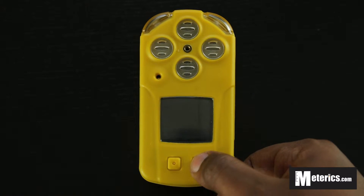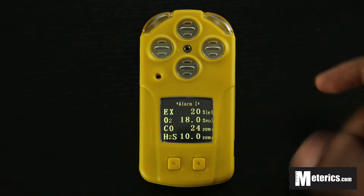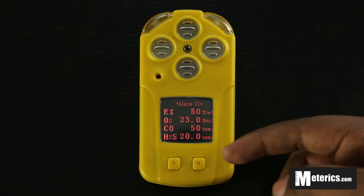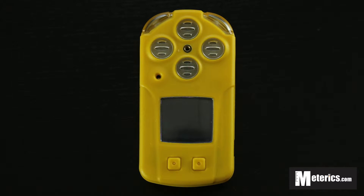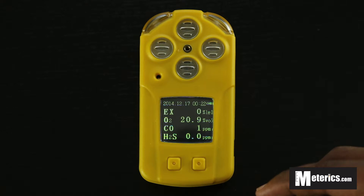To turn it on, push the right button for about a second. You'll hear a beep and the vibrator will activate, then it displays an Alarm 1 reading and Alarm 2. These are two different sound alarm thresholds. The meter also has an acoustic alarm alongside the vibrator, making it very easy to know something's wrong even without looking at the screen.